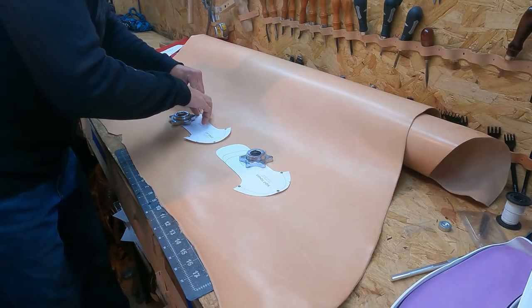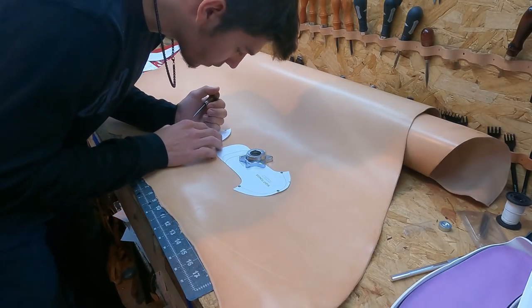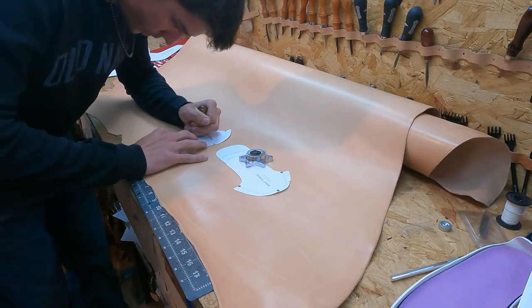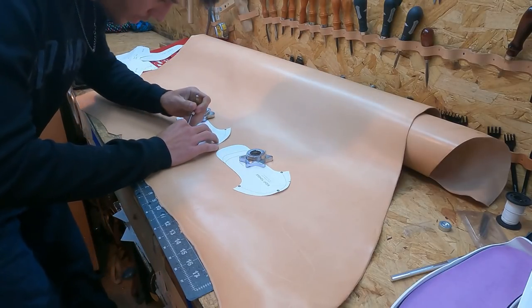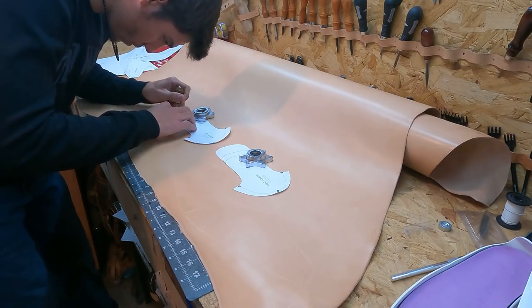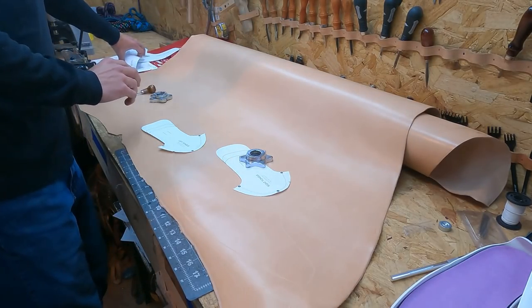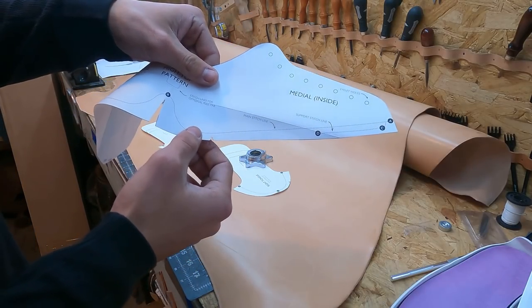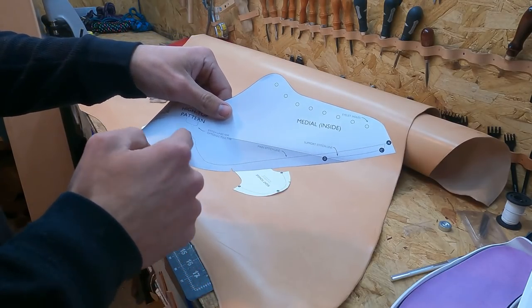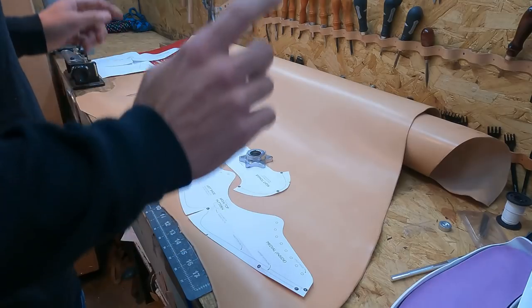I'm thinking about investing in some new bevelers. I love the ones I have now, but I love using my number zero edger craft tool pro. Unfortunately I let it roll off the table and broke it. You might want to try out one of the Tandy Pro ones. What I was talking about before — these stitch lines right here — I'm going to cut that out and retrace it onto the pattern so I know where to stop my tooling.